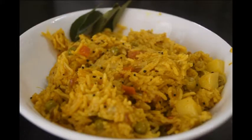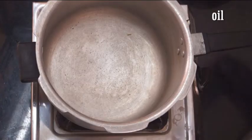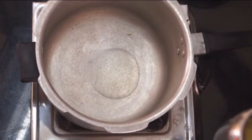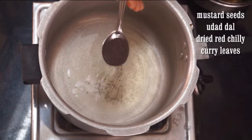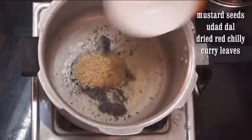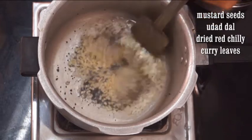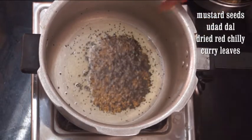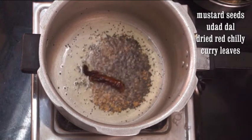To make vegetable sambal rice, in a pressure cooker take 2 tablespoons of oil. Let the oil heat. Add mustard seeds and let them crackle. Now add urad dal and stir continuously till the urad dal is nice and golden. Next add dried red chillies and curry leaves.